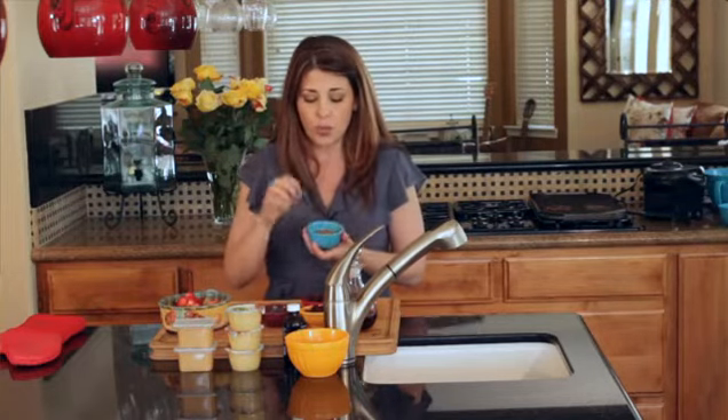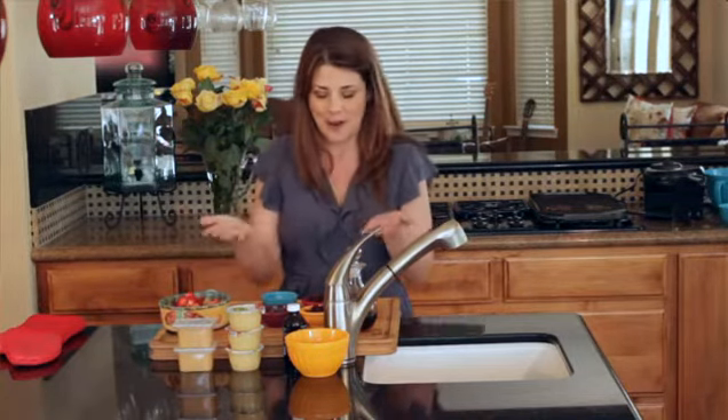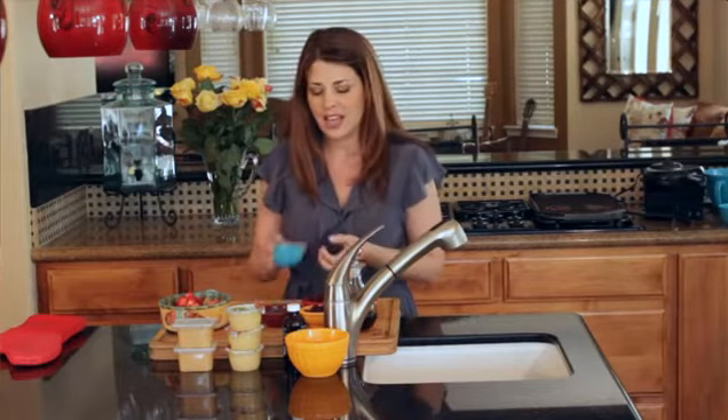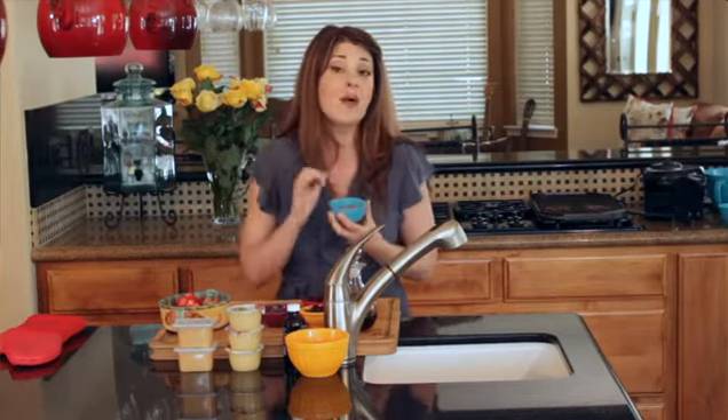I also like to use real sugar. Very often I'll have a cookie recipe with one tablespoon of sugar, and somebody will email me and say, can't I just go ahead and use an artificial sugar? And I always tell them, for those 16 calories, is it really worth putting all those chemicals in your body? Get real sugar that's not bleached, and you're going to be doing something so much better for your body. It will thank you, I promise you.